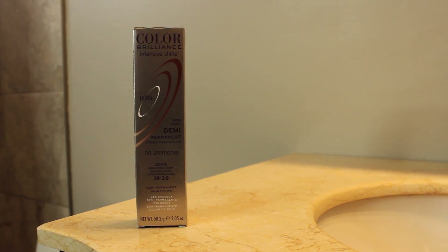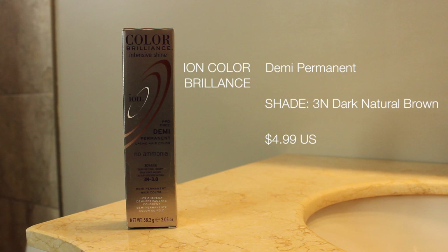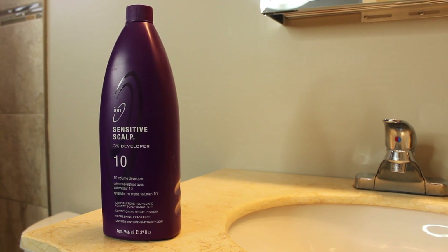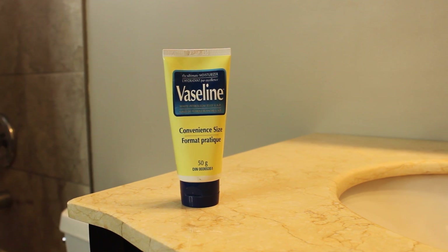The color that I use is by Ion — it's their Color Brilliance Intensive Shine Demi Permanent Hair Color in 3N. Super cheap, you can get this at Sally's, and if you have a Sally's card you can get it even cheaper. The developer I use is also by Ion, it's for sensitive scalp, volume 10. I get it in the 32-ounce size so it saves me a little bit more money.